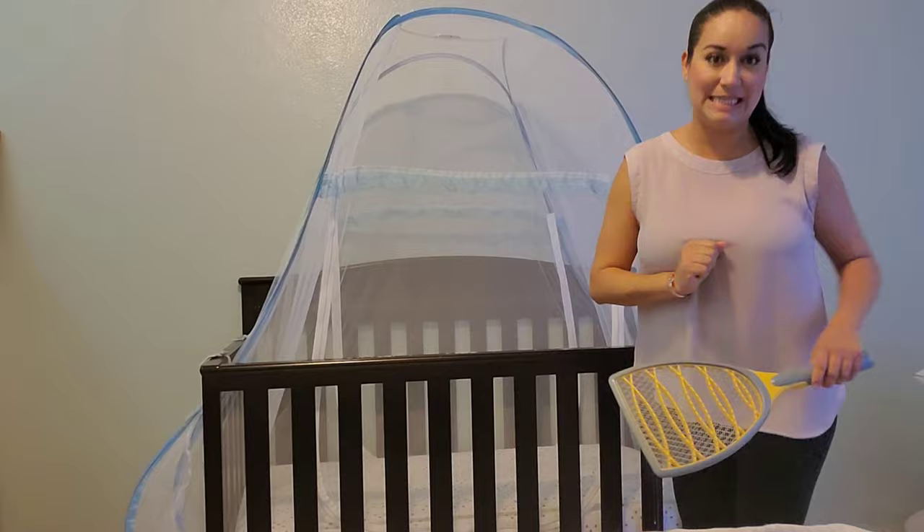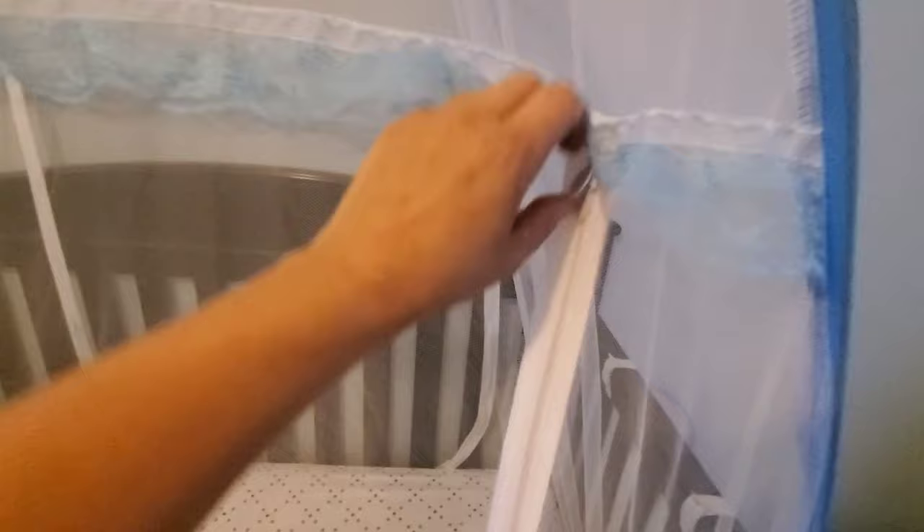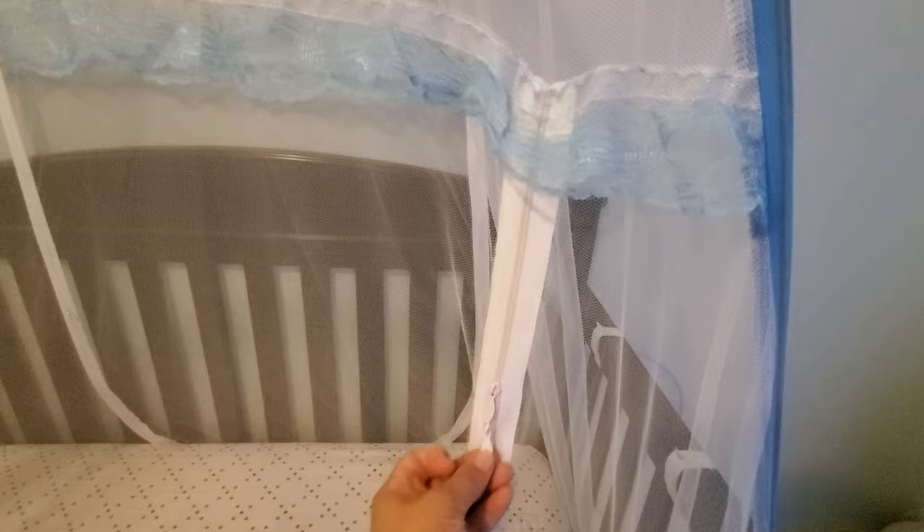I wanted to give you a close-up of some features. You have two zippers — one on each end in the back and front — so you can use either side. You even have a zipper on top that you can open if you want to hang something in there. The tent goes all the way down underneath the crib mattress, so literally no little creature can come in during the night.